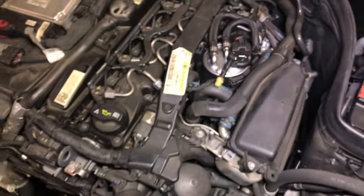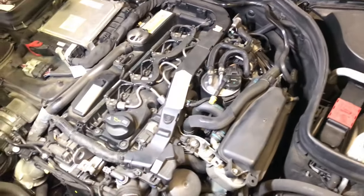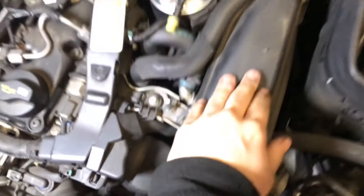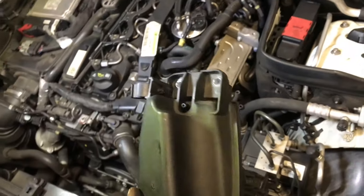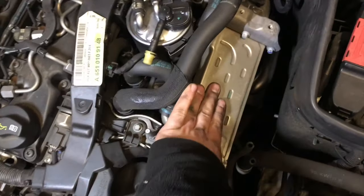Today I'm going to be changing that part, so let's get started. The first part I remove is going to be this vacuum box. Okay, so we've got the vacuum box out. Now we have to remove this EGR cooler.